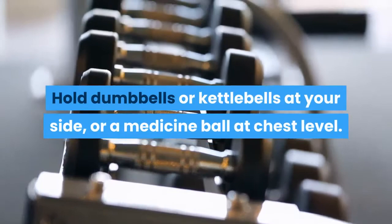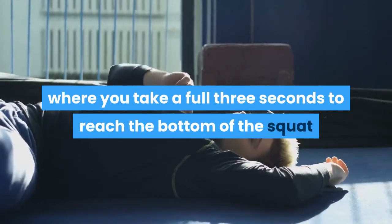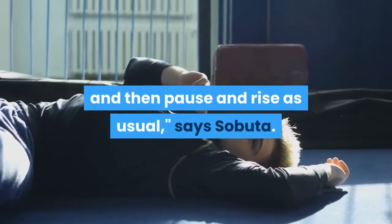Want a challenge? Hold dumbbells or kettlebells at your side, or a medicine ball at chest level. You can also change the tempo, where you take a full three seconds to reach the bottom of the squat and then pause and rise as usual, says Sabuta.